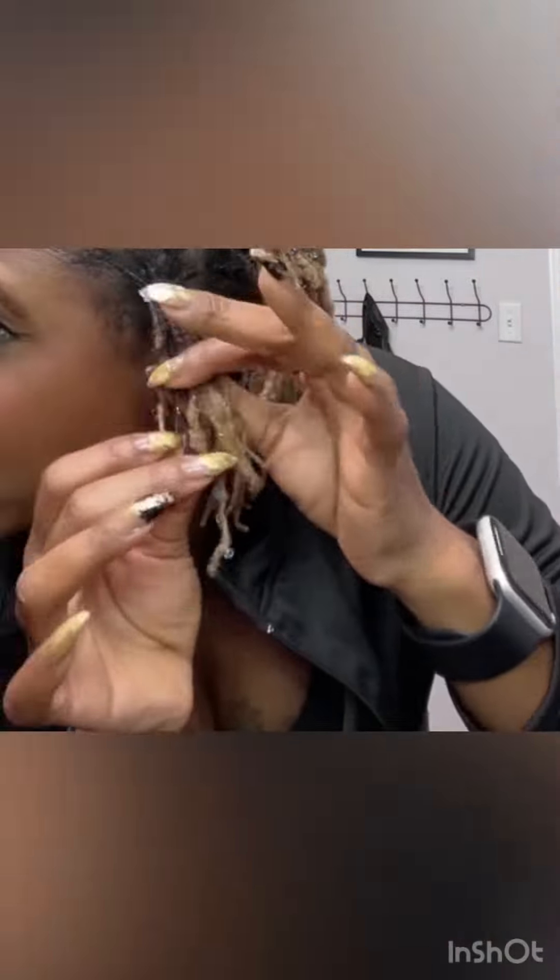I'm going to begin by sectioning out the first three to four locks at the front of my head, going all the way across from ear to ear. I'm doing this because I don't want my roots to be colored, and this gives me more control so I can work from mid-shaft going down into the ends.